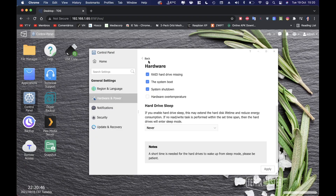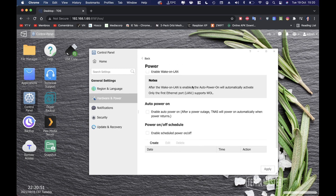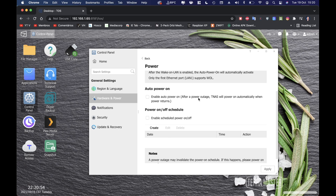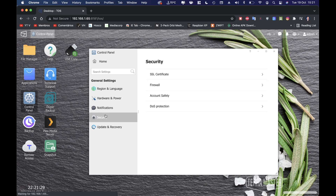In power settings, you can enable wake-on-LAN and auto power-on after a power outage. I always recommend connecting devices like this to a UPS so that if the outage lasts too long you have time to shut down properly — sudden power loss is bad for disks. There's also a power on/off schedule if you want to disable the unit during certain hours.